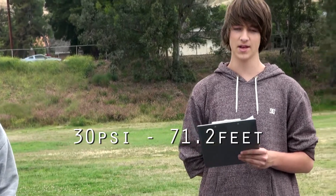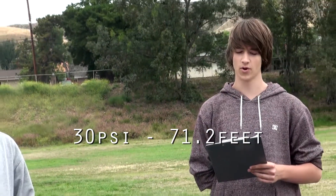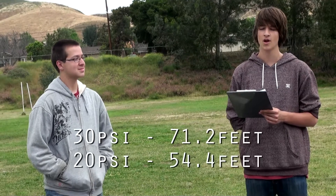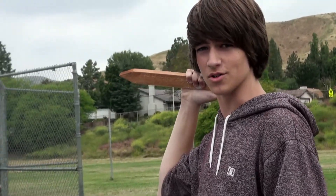For the 20 psi tests, we got distances of 24 feet 4 inches, 30 feet 8 inches, and 108 feet 1 inch, giving us an average of 54.4 feet per launch. So let me just ask you — what's with all the outliers? One possible reason for the outliers is the weight and density of each potato per launch. That's why we took an average.